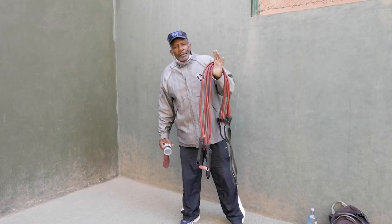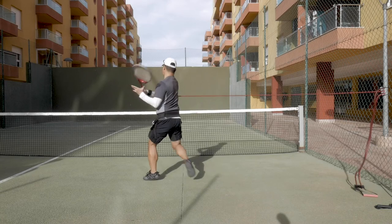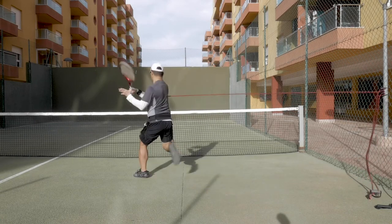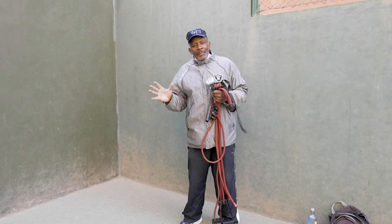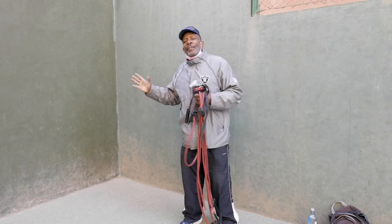This is called the JC Predator, by Lifeline. We have Danny doing forehands and backhands with this band. It gives him resistance, works his shoulders a little more and his forearms, and he tries to keep his technique correct — swinging with resistance.